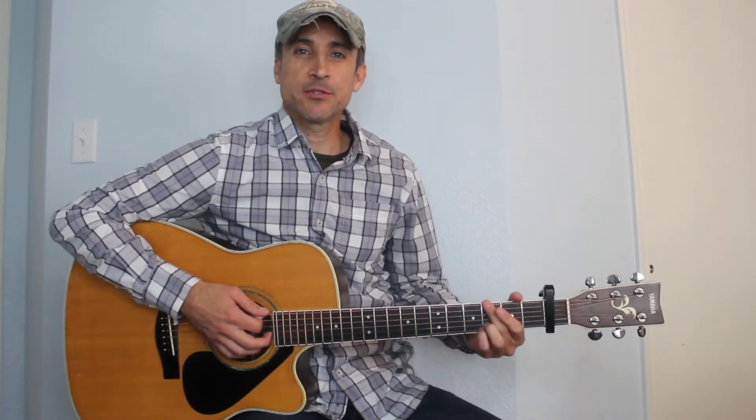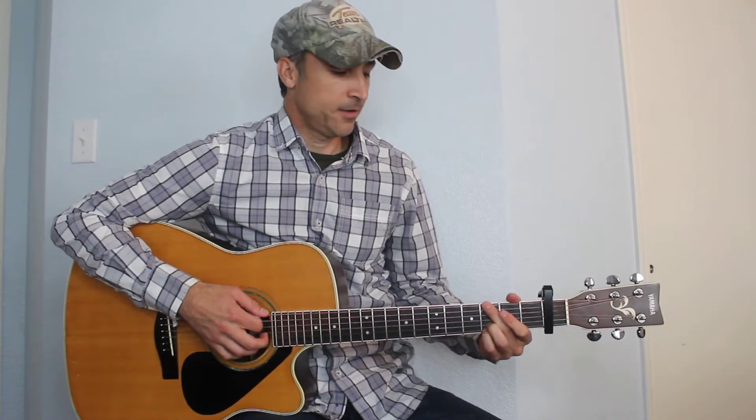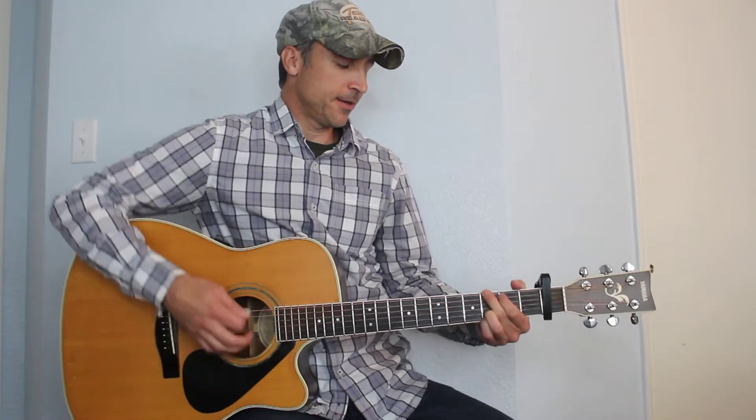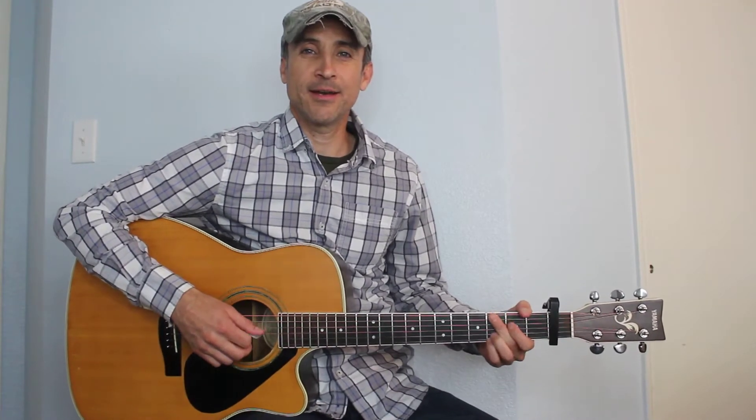Hey everybody, I got a request from Spencer to learn how to play "I'd Love to Lay You Down" by Brett Baber. We know Conway Twitty did this song a long time ago, but Spencer wanted to learn how to play this with the capo on the first fret, so that's what I'm going to show you today.